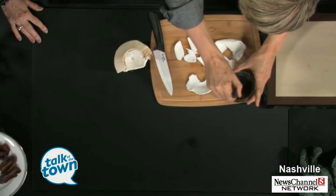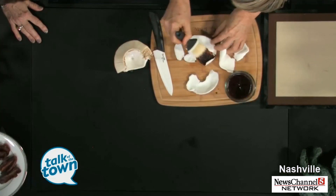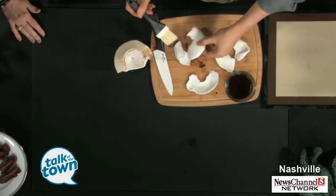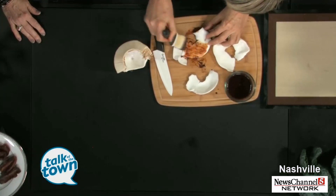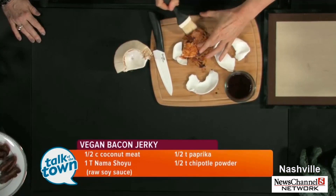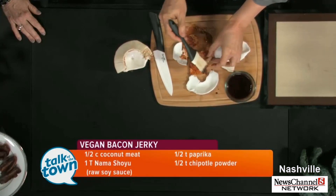This is just a mixture of soy sauce, paprika, and chipotle powder — so that gives you the flavor and the color, the look of it. You just paint it on there like that. And if you wanted to get fancy, you could paint it in stripes so it really looks like bacon.